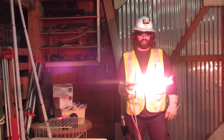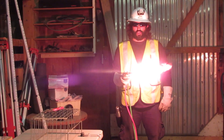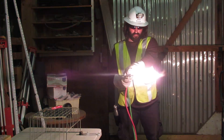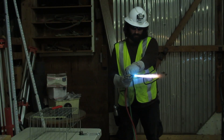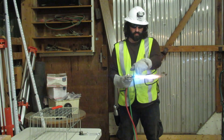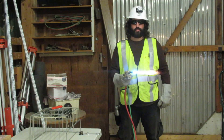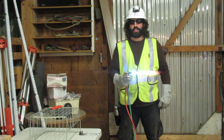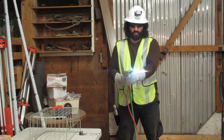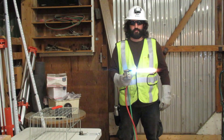Next we will open the oxygen preheat valve to neutral flame. Next we will depress the oxygen lever and adjust if necessary. We have a good flame.